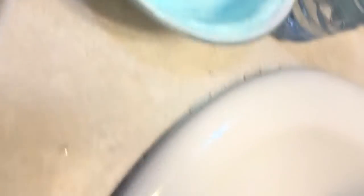So this is my slime. I'm going to put it in the fridge, and when it's in the fridge, hopefully it will be good.